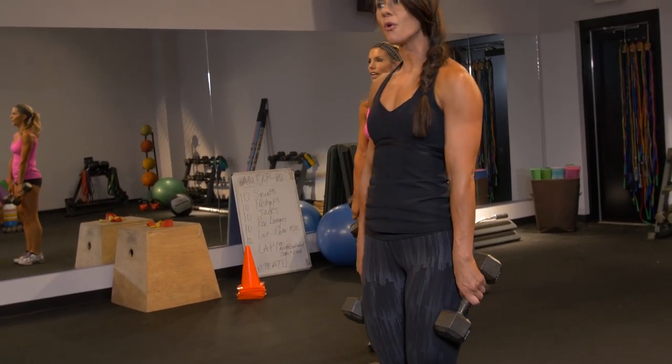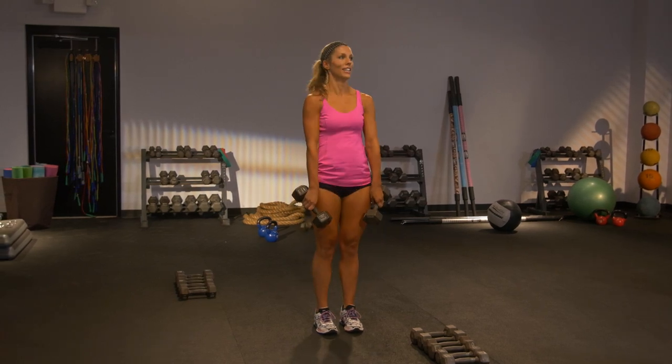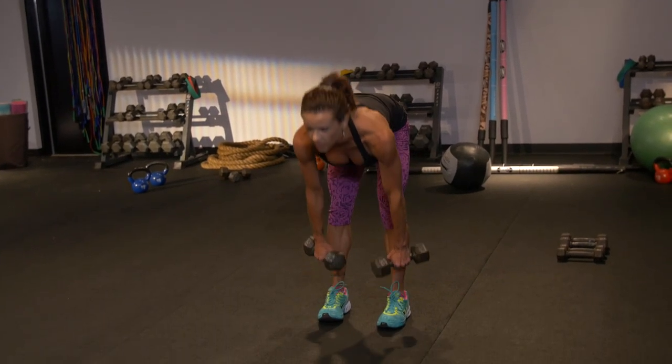Send that booty back to the back of the wall. Keep those shoulders back and down. It's nice and slow. Can you sink a little deeper? Don't drop that head lower than the hips. Feel a good stretch at the bottom. Squeeze it at the top. We're moving on.